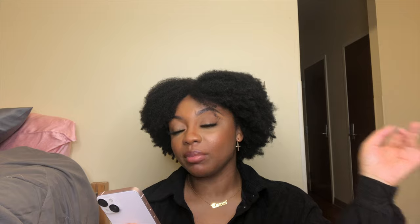Oh, this is nice, and it comes with two keyboard covers. Wow. So this is the iCasso MacBook Pro 13-inch case. It has a hard plastic case, screen protector, keyboard cover, and dust plug. I'm going to insert a picture here and I'll have a link down in the description box in case you want to go to the company and get something for your MacBook.